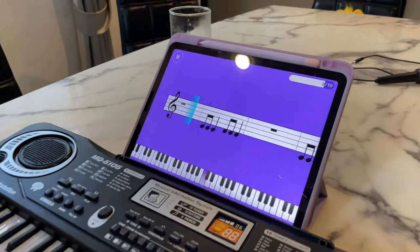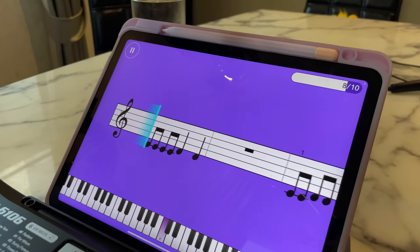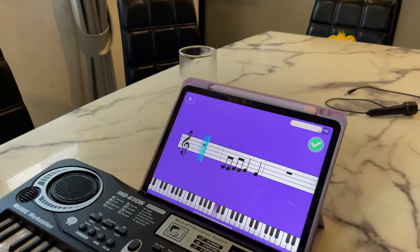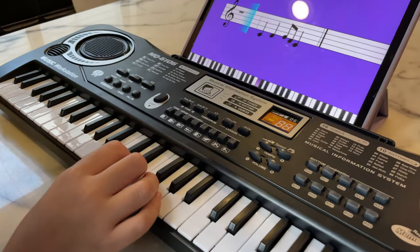Nevertheless, the application seems to be working again. It's really nice to see how they put it all together with all the different ways to practice both tones and rhythm. Here you can see the app using the musical break to prompt Selena before she starts playing.